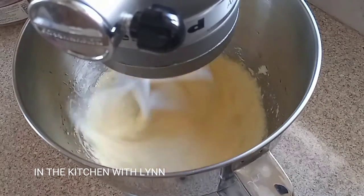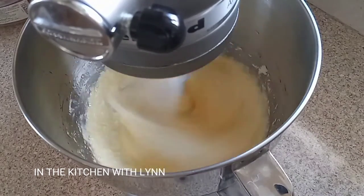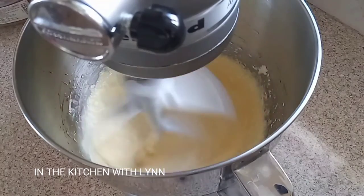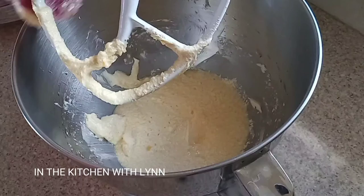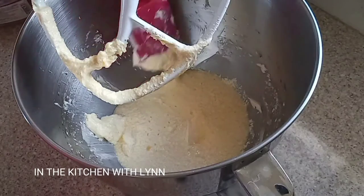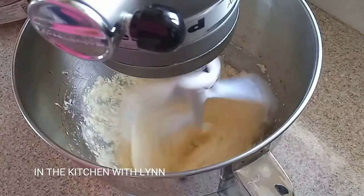After I add my eggs I keep mixing for about three to four minutes. Then you want to stop and take your spatula and make sure that you scrape the sides of your pan, making sure that the butter and sugar does not stick to the bottom.